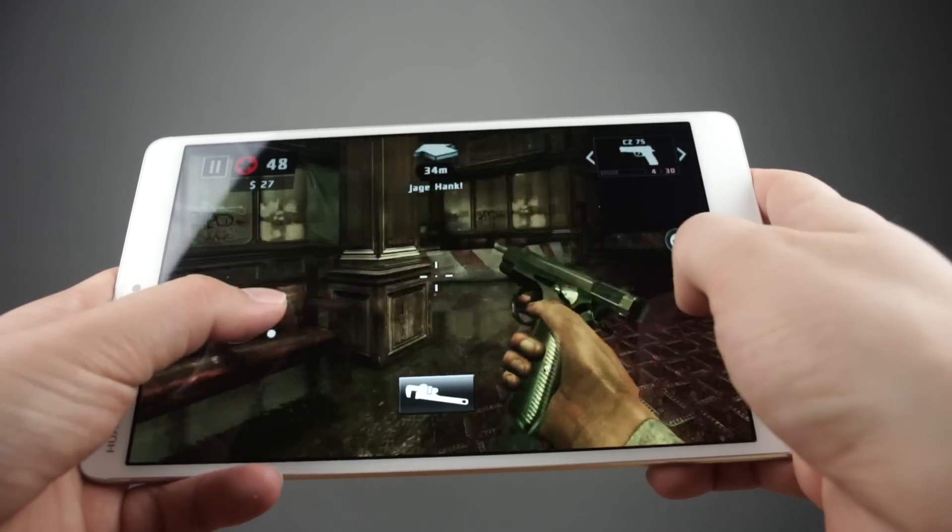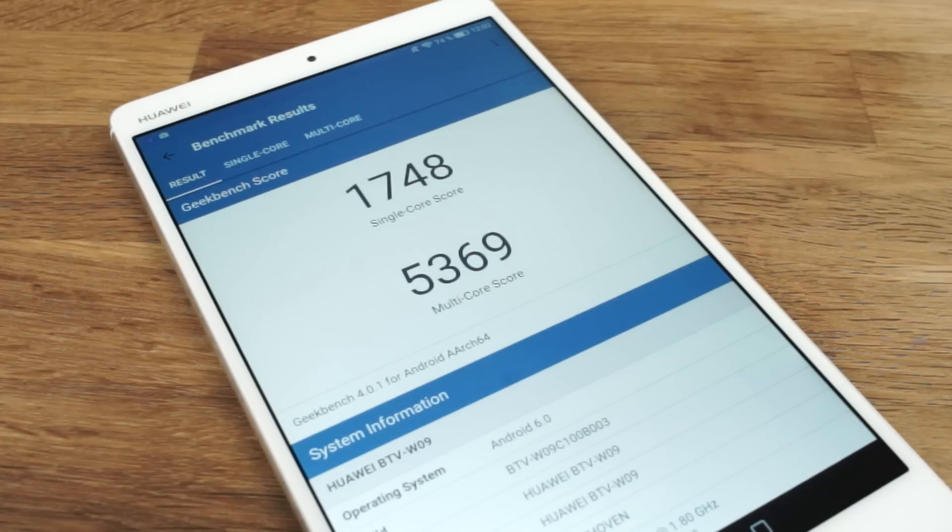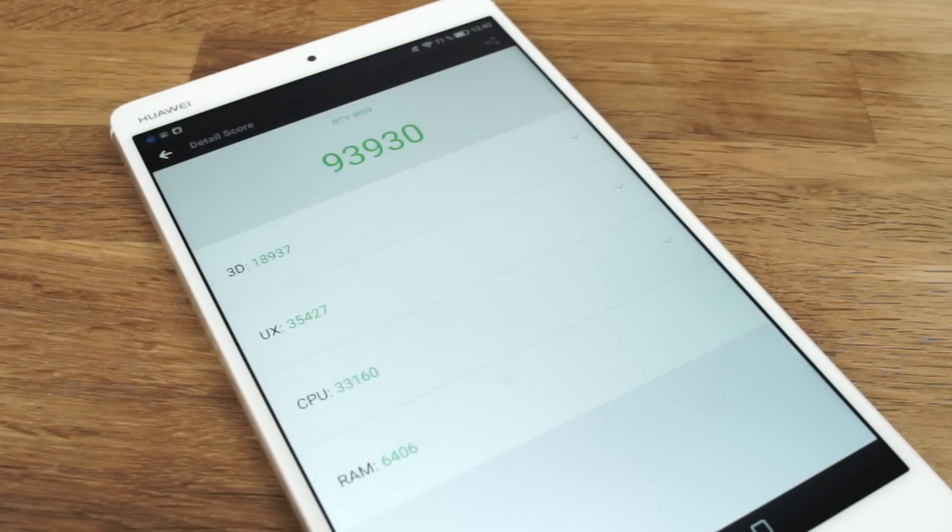The MediaPad M3 is a very nice gaming tablet, and the benchmarks show that as well. In Geekbench 4 it got around 1750 points in the single-core test and around 5300 points in the multi-core test. On Tutu the tablet gets around 93900 points. These are very good results even compared to other recent tablets.